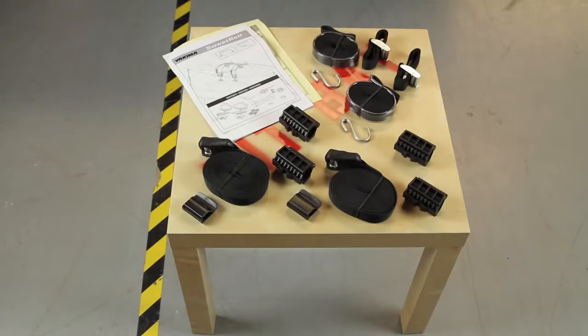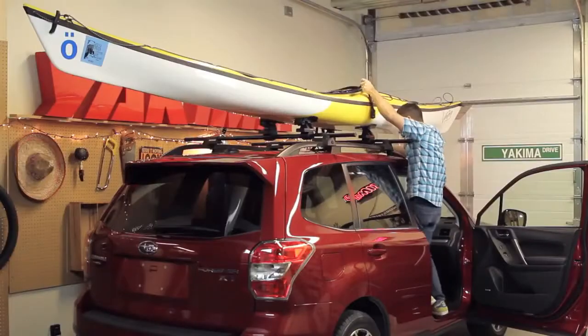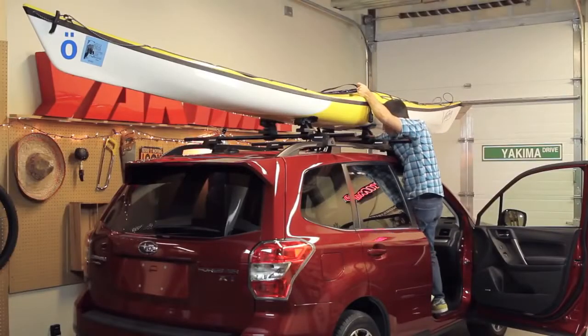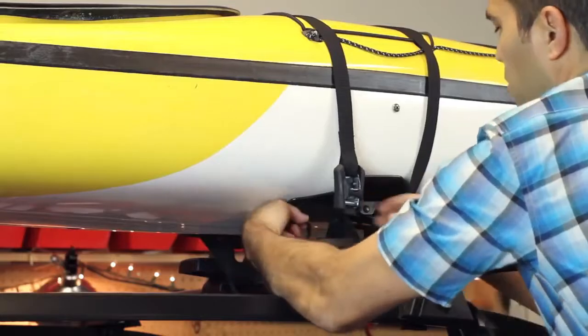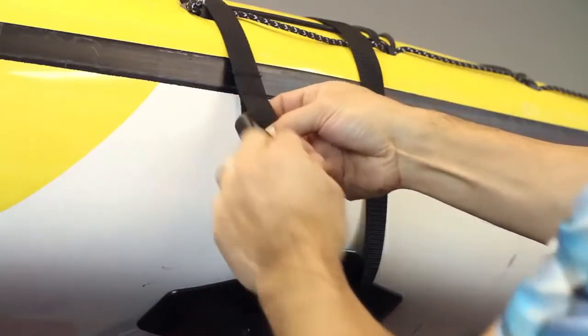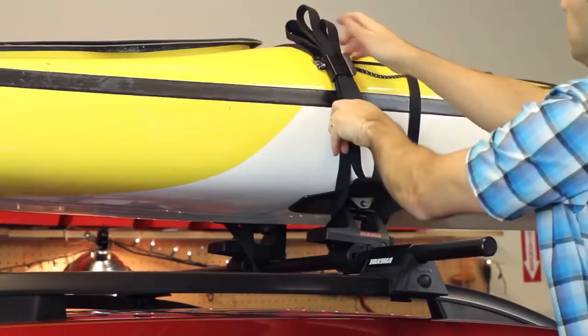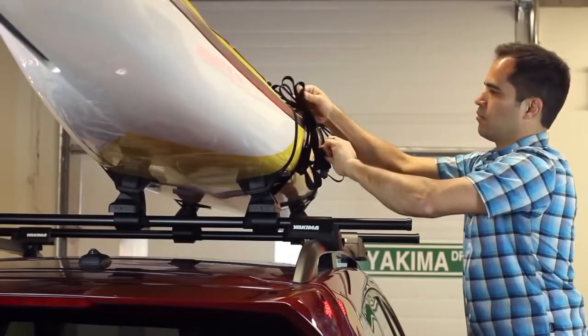The Sweet Roll comes with heavy-duty straps to secure your boat to your rack. Wrap the strap around your crossbar and bring the end with the buckle up and over the boat. Then feed the end without the buckle underneath the crossbar and inside the tower. Feed the strap through the buckle and tighten. Excess strap can be stored in the strap clip.